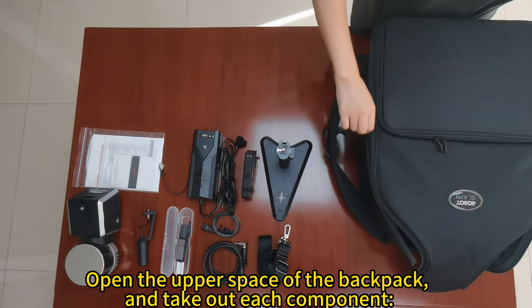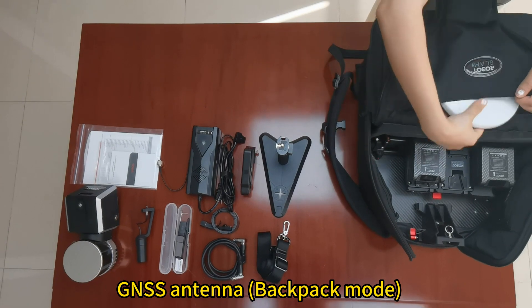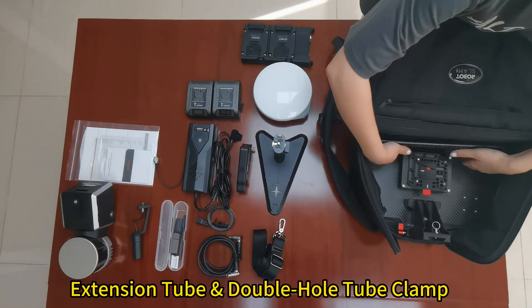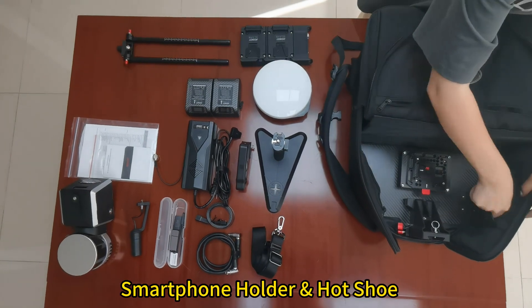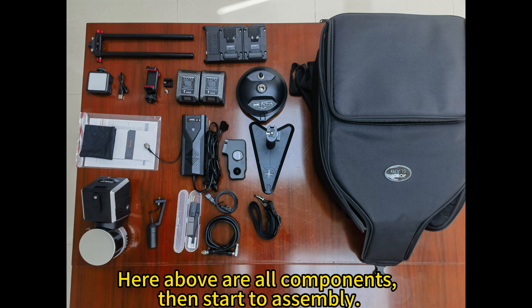Open the upper space of the backpack and take out each component: the GNSS antenna, rechargeable battery, battery compartment, extension tube and double hole tube clamp, smartphone holder and hot shoe, fill-in light and charging cable. These are all the components.